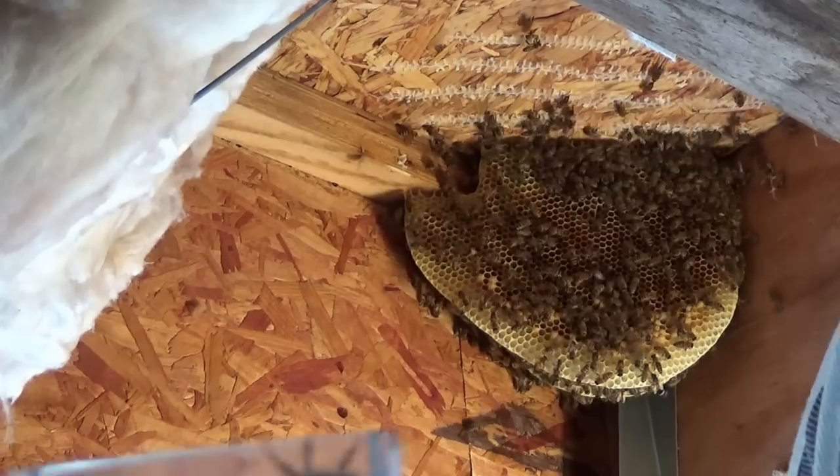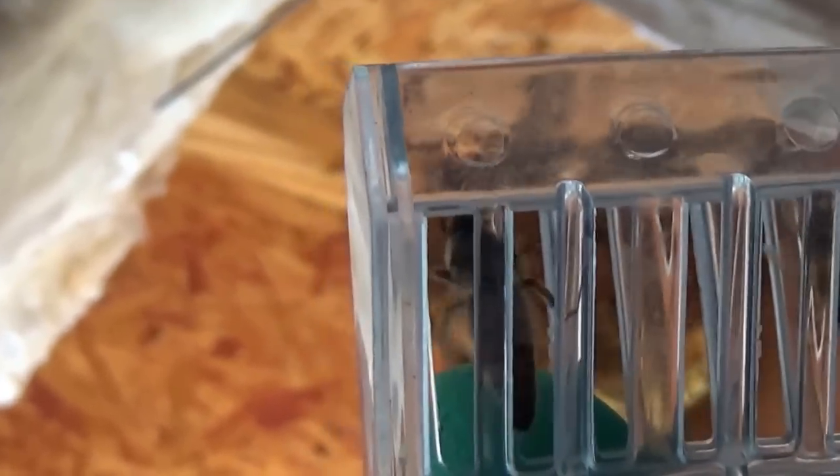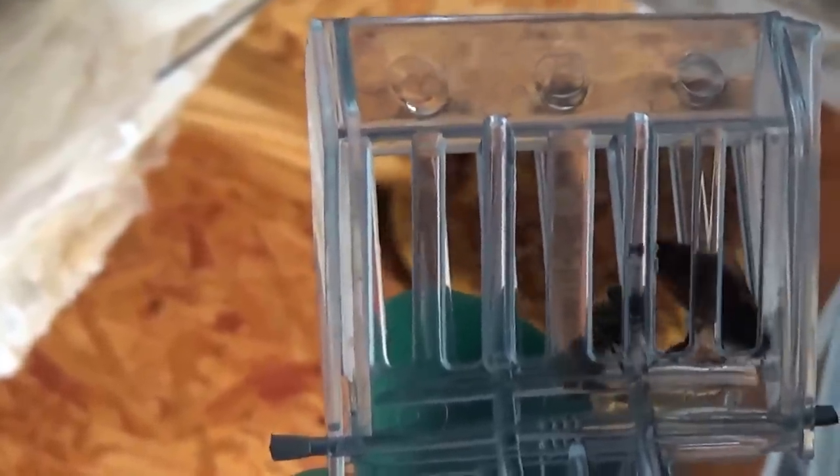Good news, folks. God has blessed us with Her Royal Majesty. Wow, that is so nice to catch the queen on the fourth frame of brood that I pulled out of there. This is a laying queen — she has got such a nice pattern. I'm really happy that I managed to capture her instead of vacuuming her up. I still got a few more frames to vacuum up. I'm actually going to put her on the outside, let some bees land on her, and vacuum them all up. Let me finish vacuuming and cutting out some comb. She's a beauty.